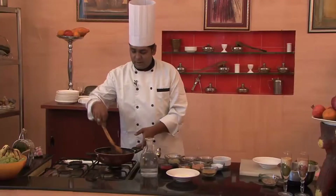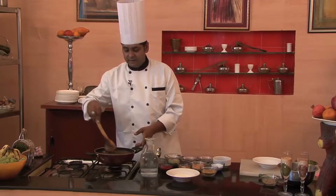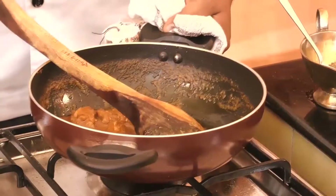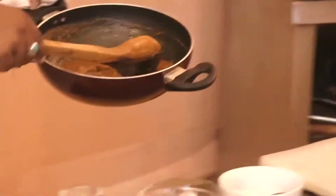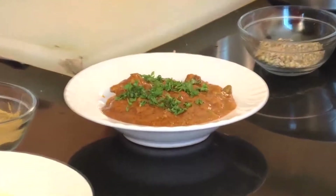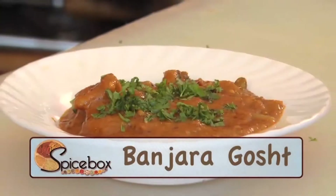Our dish Banjara Gosht is now ready — a delicious dish for all of you. We shall garnish this with chopped coriander. You can also try this at home. I'll be back with a new recipe. Till then, happy cooking!